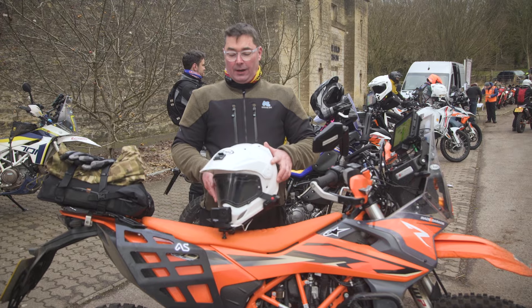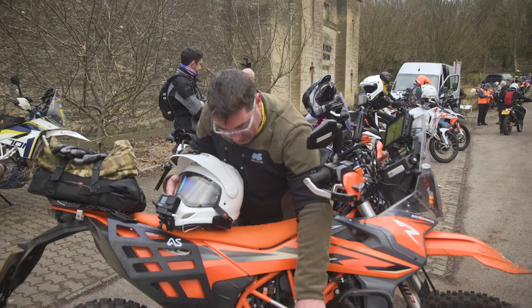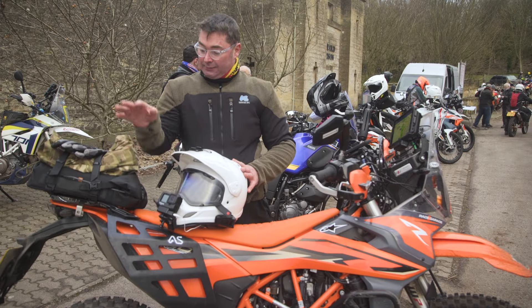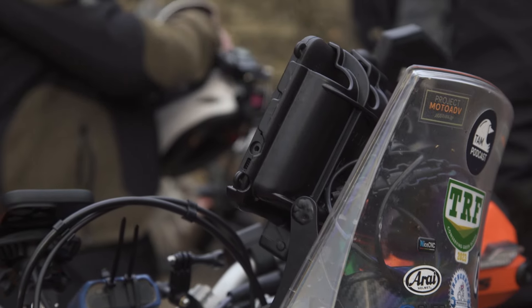Hi, my name is Michael. I'm from Project Moto ADV. This is my 690. I've done loads to it: crash bars, skid plate, got storage in there, got some tools down in there. I've got my adventure foot racks and my Krieger panniers. I've got the carbon tower and this is my roadbook setup.